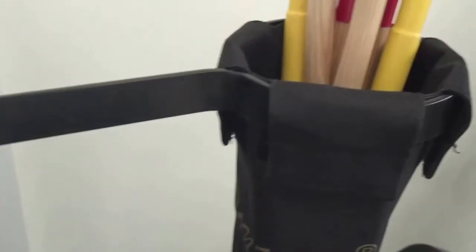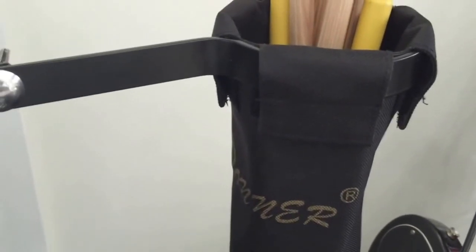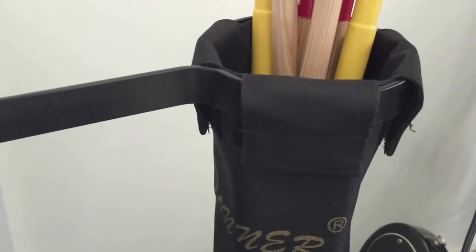It's a very basic bag, but it's a pretty cool little bag. Check it out and I will talk to you soon.